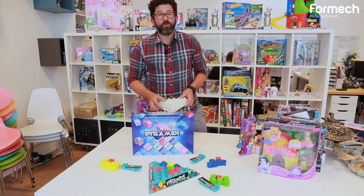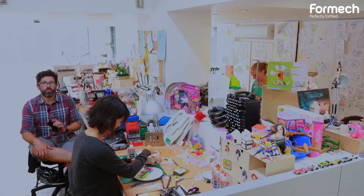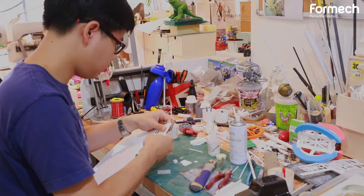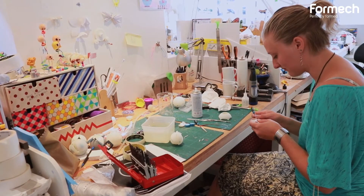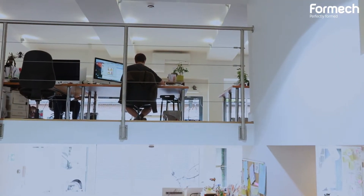This is Pyramid. This is the original vacuum forming mold that we developed for the prototype. All the designers and creatives have two desks — they have their messy desk where they do all the 3D modelling, and then upstairs they have their computer desks where they do 2D design and computer-based design.